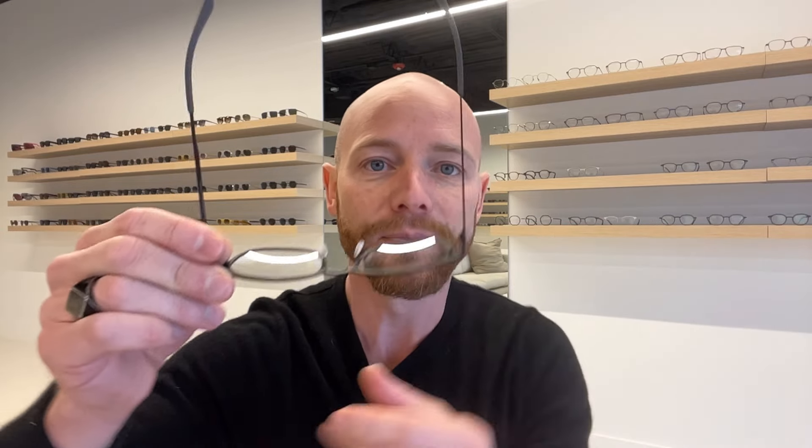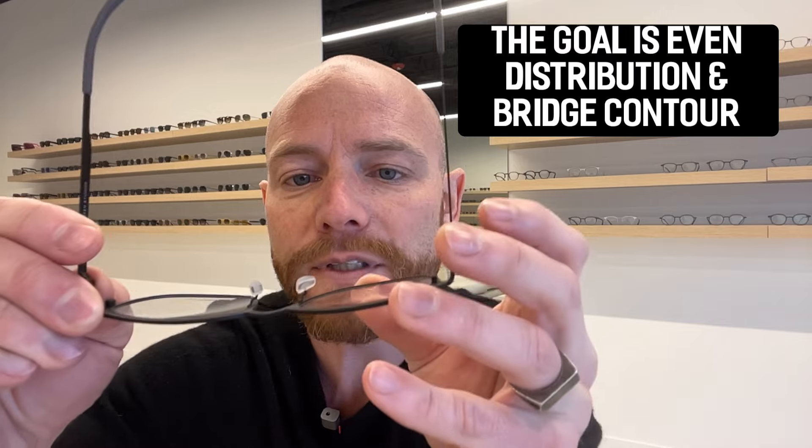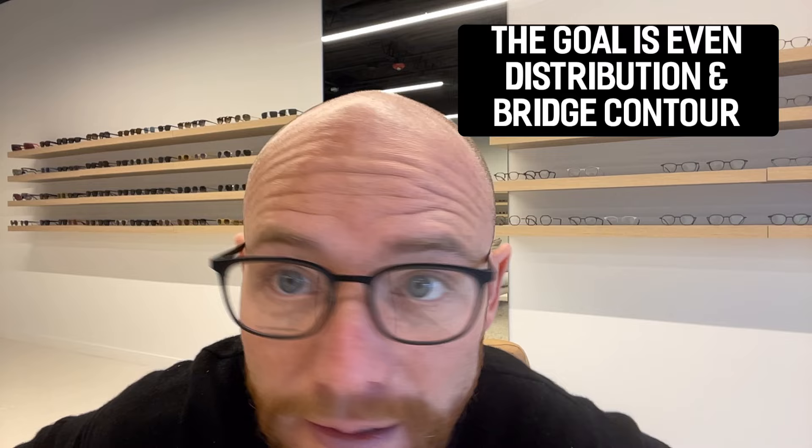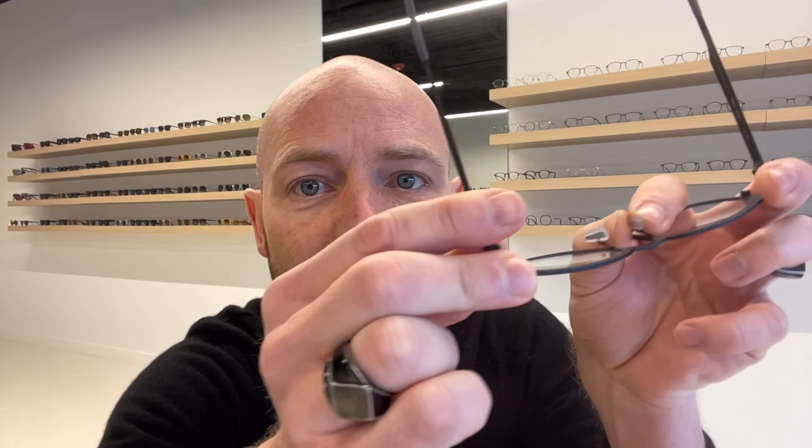A common concern for people who get red marks on the bridge of their nose is that the nose pad isn't sitting evenly. You're not getting full contact — it's digging in on one side, with the bottom touching before the top. I'm going to move the bottom of the pad away from the middle, letting the top go in naturally, to see if it contours to my bridge better. The goal is even distribution on the bridge, so you don't have spots digging in.